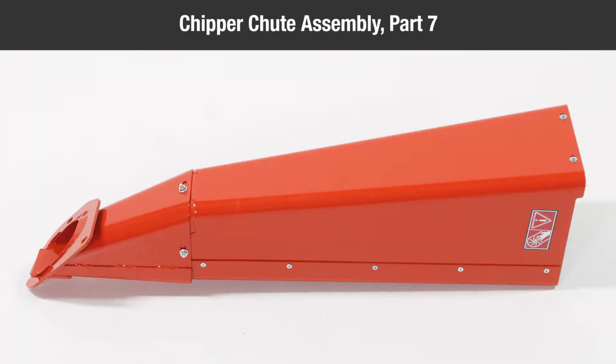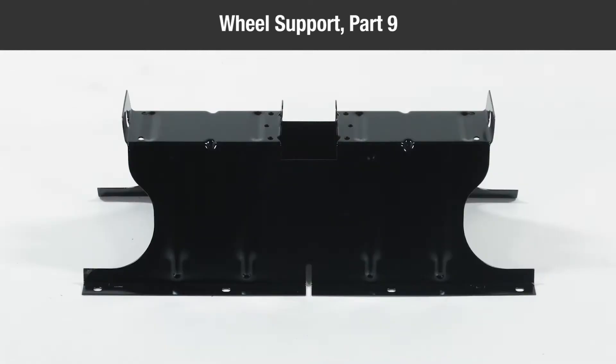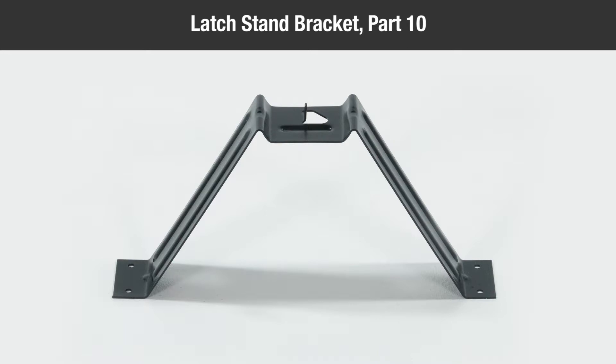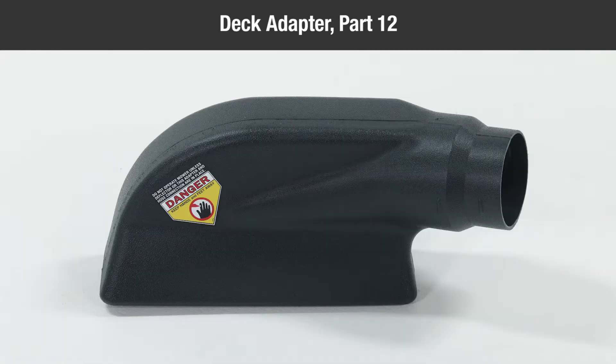One chipper chute assembly, part 7; one hose, part 8; one wheel support, part 9; one latch stand bracket, part 10; one axle, part 11; one deck adapter, part 12.